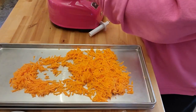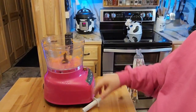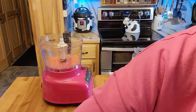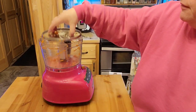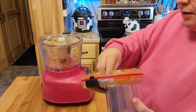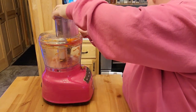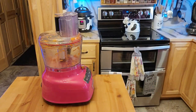I'm going to go ahead and dump this on the tray and spread that out a little bit, then go ahead and put everything back together — put the little whirligig in there, put the big side on, put the lid on, and grab my carrots back.